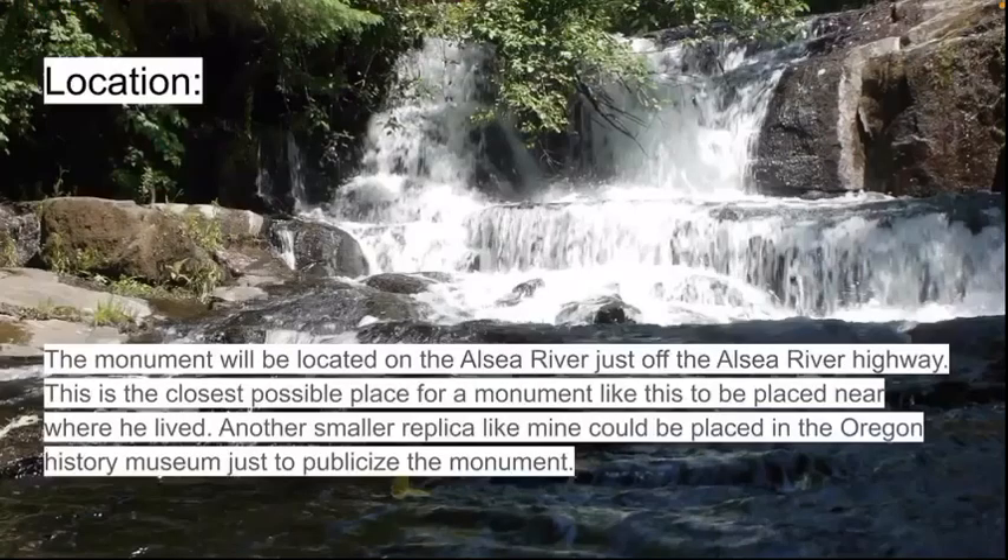The monument will be located on the Alsea River, just off the Alsea River Highway — the closest possible place for a monument like this to be placed near where he lived. A smaller replica could also be placed in the Oregon History Museum, just to publicize the monument.